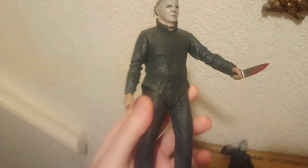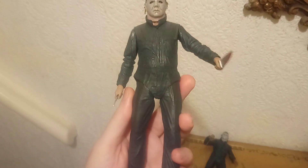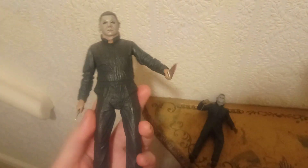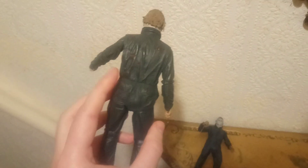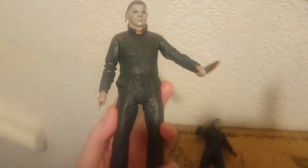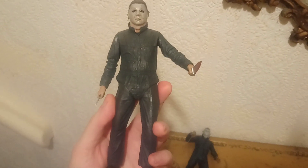It's just an awesome figure overall - really great detail, just fantastic. To be honest, this one is better than the McFarlane. This is actually my favorite horror figure from my favorite horror film, which is Halloween 2. I think it is the best out of the two - it's just fantastic.